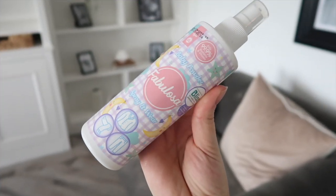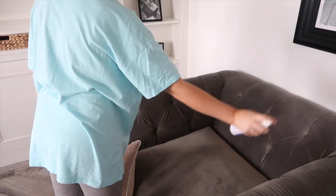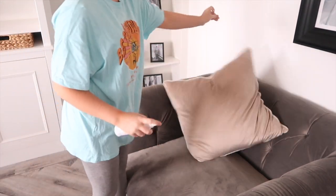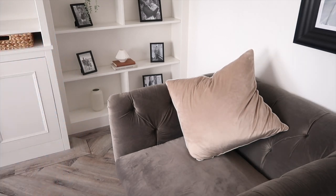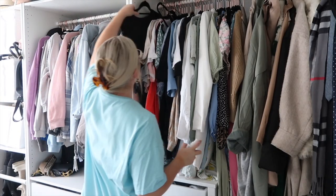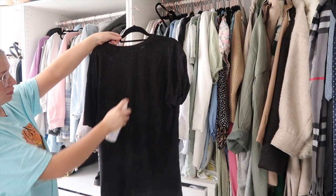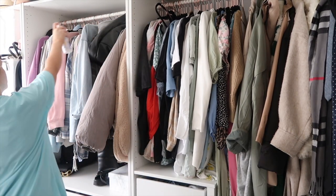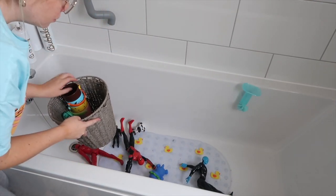The next Fabulosa product is the spray and wear. It's made to freshen clothes but also fabrics. I love to use the Baby Powder spray and wear on my furniture and upholstery — it sticks really well to fabric and smells so good. If you've got visitors coming around, it's really handy to just spritz the sofas and make the room smell amazing. You can also use it on your clothes to make them smell nice and fresh if they've been hanging up for a while.